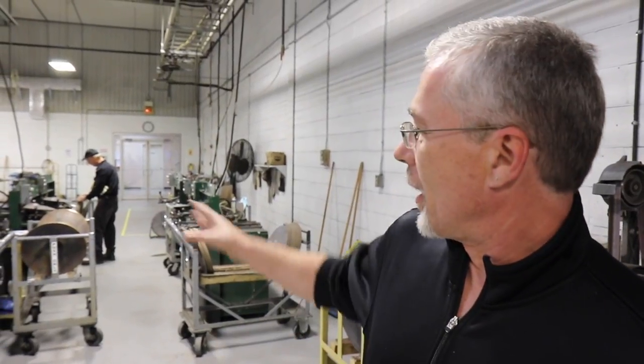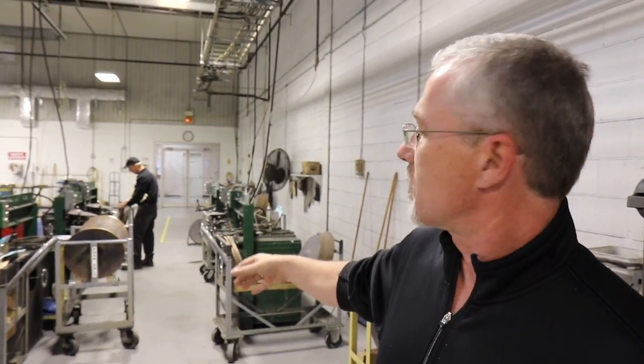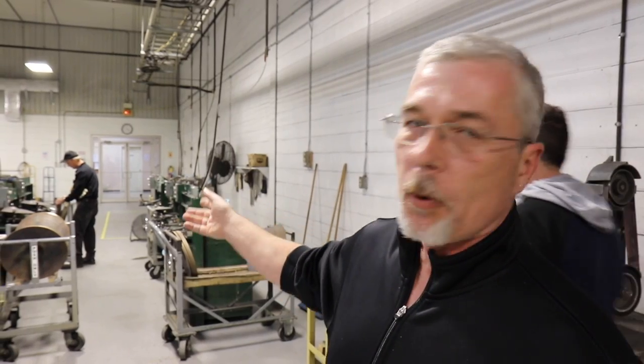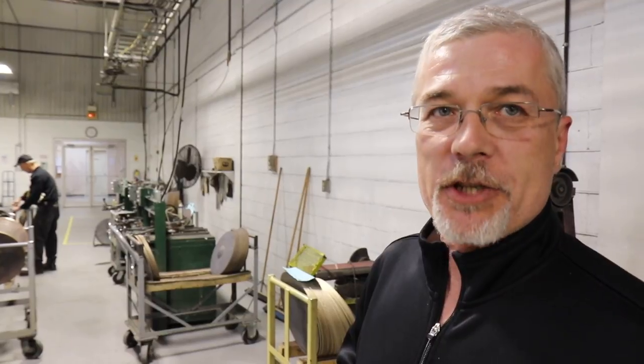Here we are on the shop floor at Sabian in Meductic, showing you the AA hammers right here. There's all of our AA series assembled. They're pretty much a fully automatic hammer — the operator will load a blank, set it to template, and the machine does all the work. You will of course check each one when it comes off the hammer to make sure it fits the template.